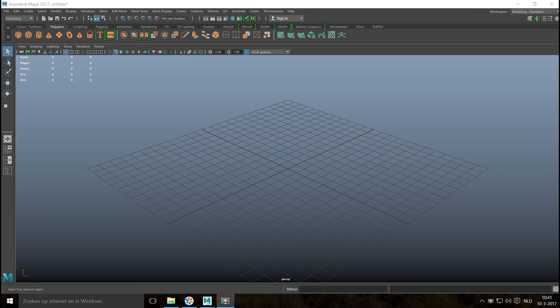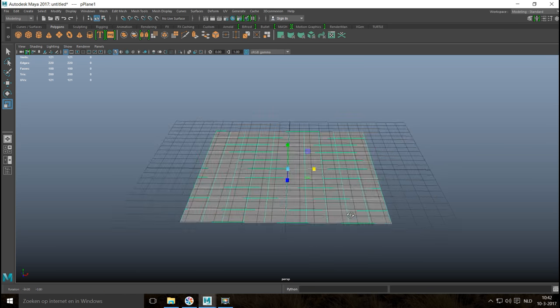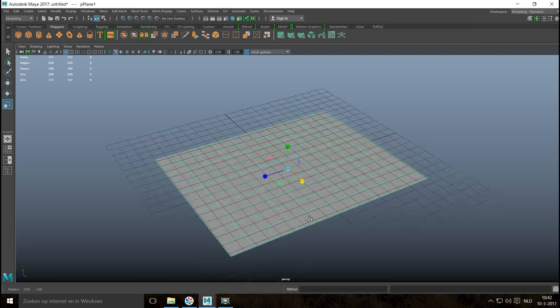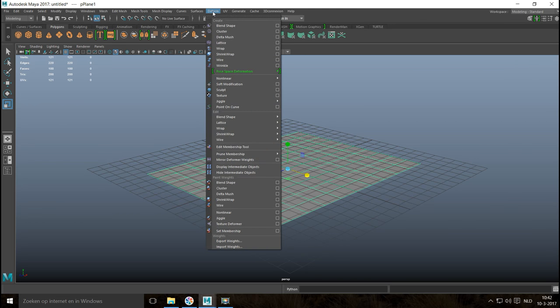In the asset library series we are going to model a mailbox. Let's start with a polygon plane. We're going to hit R and scale it up a little bit in both directions — we're going to treat this as if it were a sheet of metal. We're going to go into the Deform menu, go to Nonlinear, and Bend.